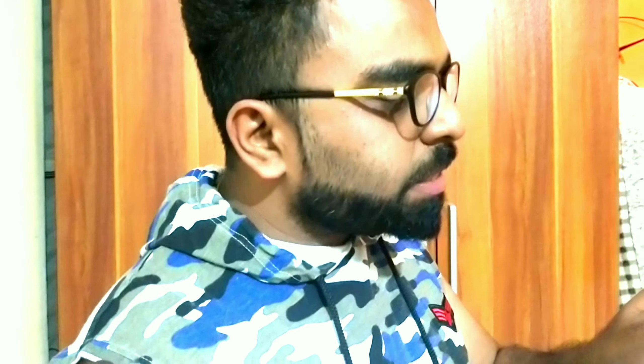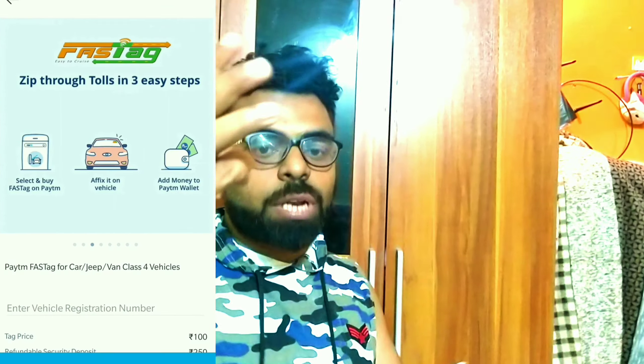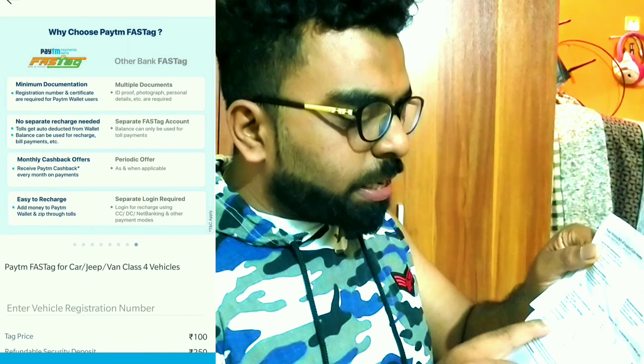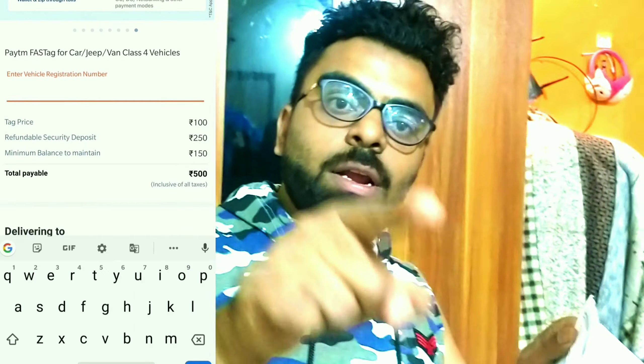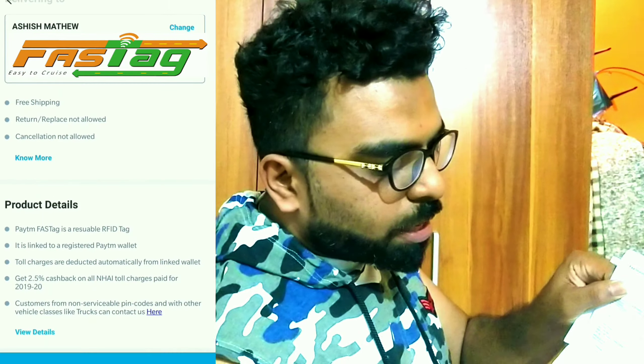Here is the invoice — a tax invoice bill and supply cash memo. It's just one simple step: go to Paytm, buy FASTag, enter your vehicle number, and pay 500 rupees. This 500 rupees is split into three parts: 100 rupees for the FASTag itself, 150 rupees as the threshold amount added to your FASTag wallet, and 250 rupees as a security deposit — totaling 500.